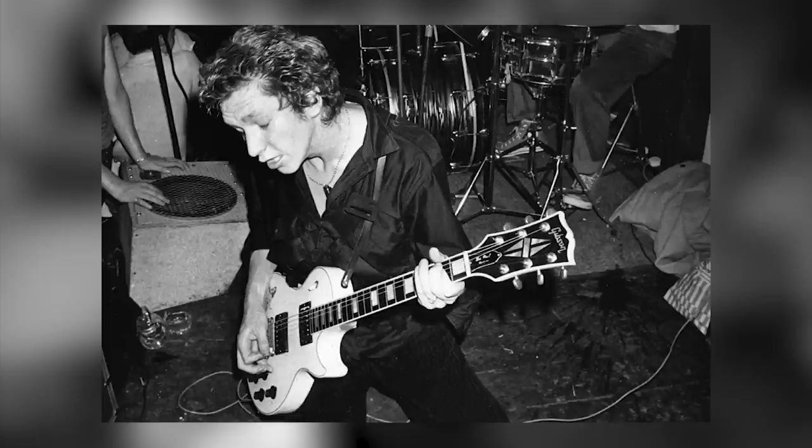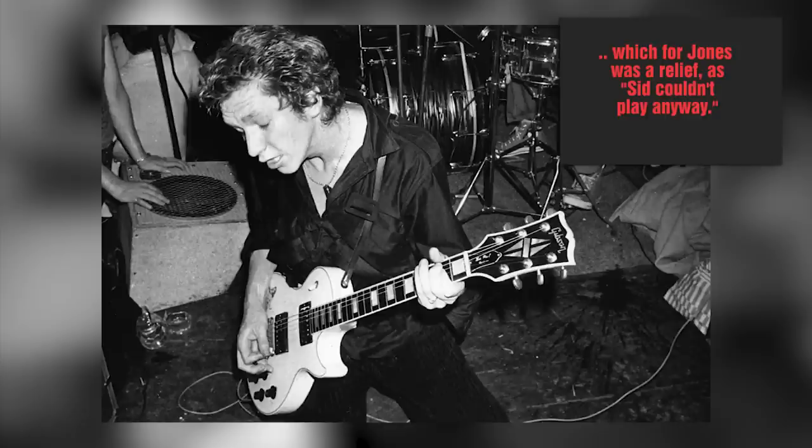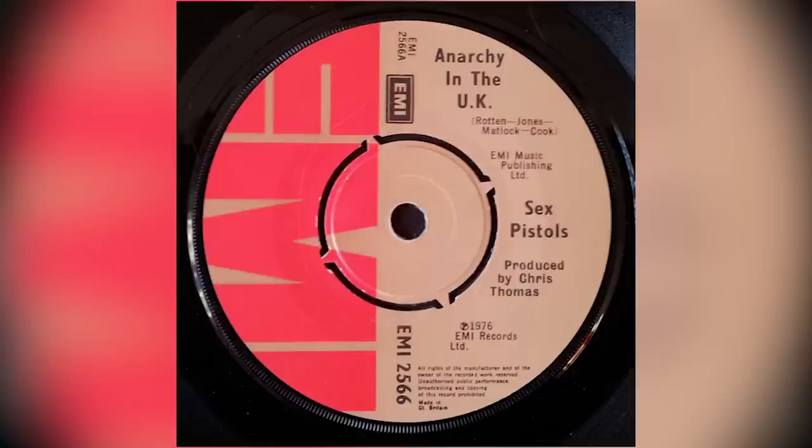As a result, producer Chris Thomas asked guitarist Steve Jones to play bass so they could at least begin working on the basic tracks. Jones' playing was so satisfactory that Thomas had him play bass for all the remaining songs recorded during the sessions, including overdubbing Sid's bass lines, which ended up being kept very low in the mix. The only track where original bass player Glenn Matlock performed was the single Anarchy in the UK, which had been recorded at an earlier time, and which is the only song on the album with an interesting bass line.